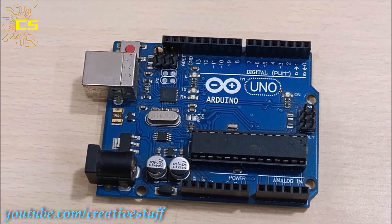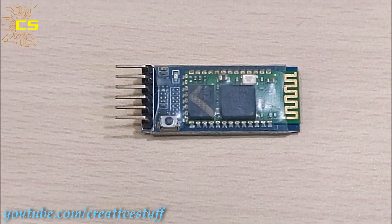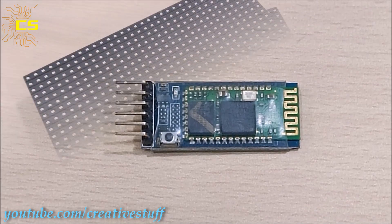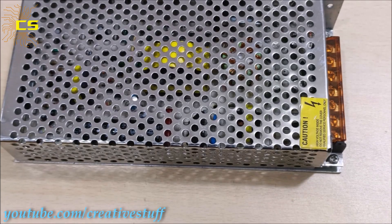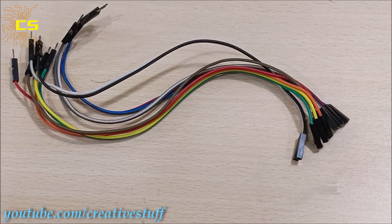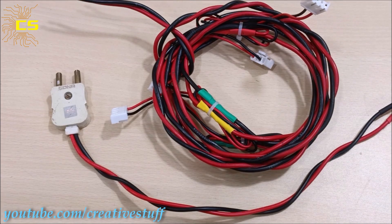To make this display, we are going to need one Arduino Uno, one HC-05 Bluetooth module, four P10 modules, one 5V power supply, some jumper wires, some power cables, and some P10 data cables.